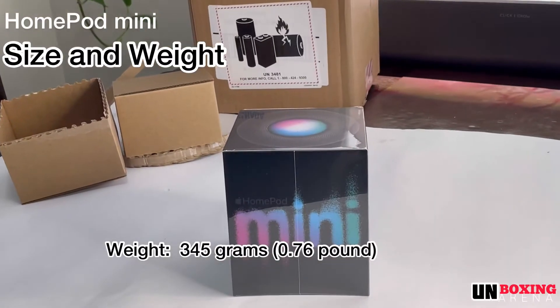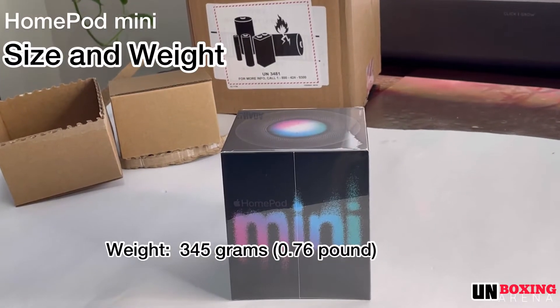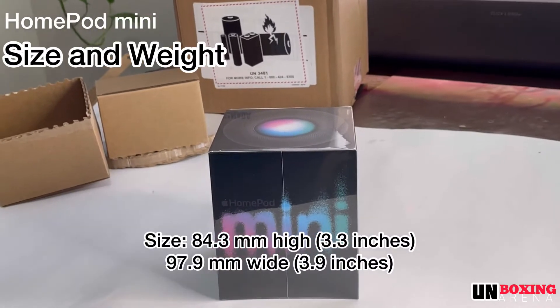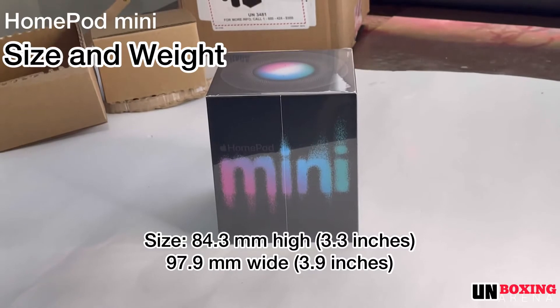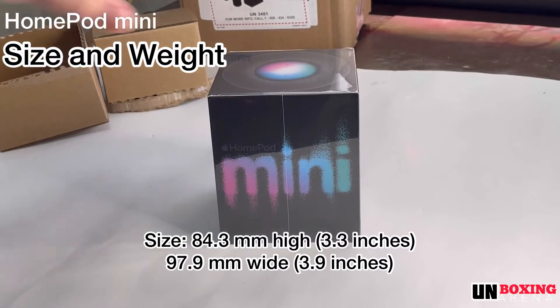HomePod mini weighs 345 grams or 0.76 pound. It has a size of 84.3 millimeters high or 3.3 inches, and 97.9 millimeters wide or 3.9 inches.